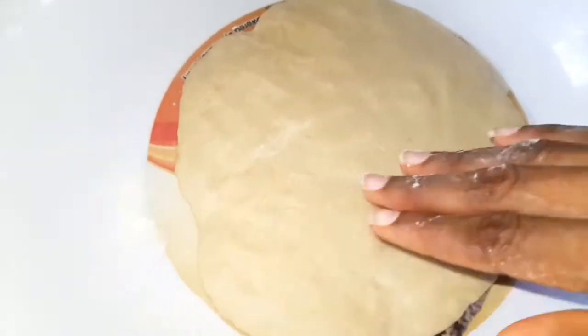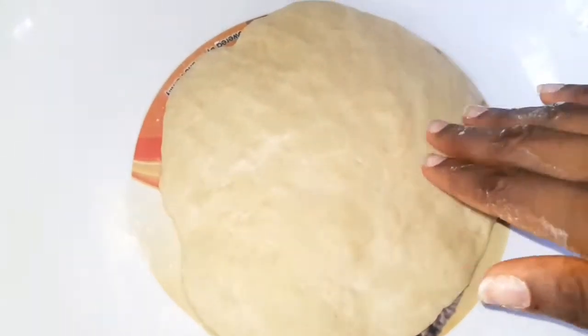This is what it looks like after flattening it out with my fingers. I don't have a rolling pin, so I'm just spending a couple of minutes shaping it.